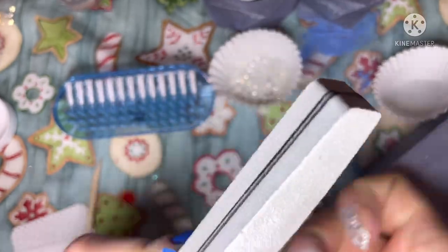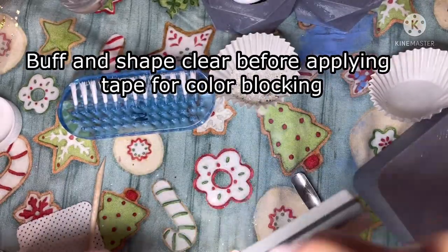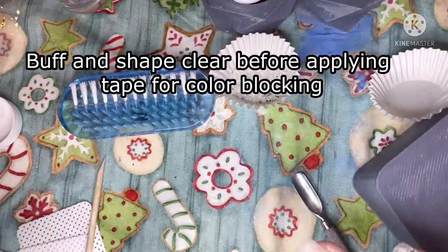So then I go through and right now you'll see me just doing a strip buff on the clear dips, just to make sure that I got them nice and shaped well before I go and apply the tape.